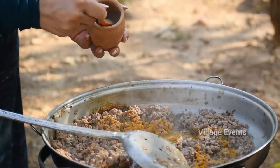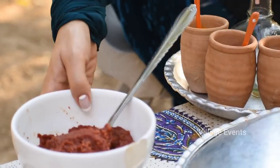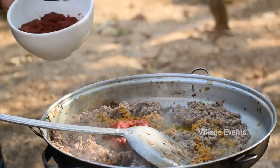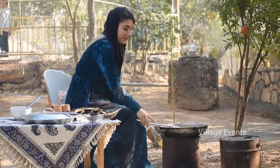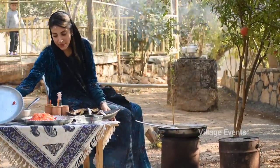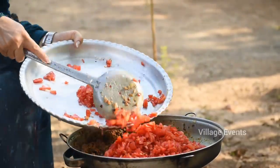I also have to put the cake on the top. I'm going to cook it very well.